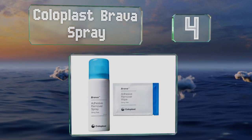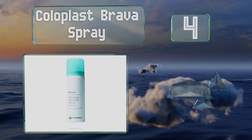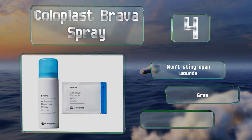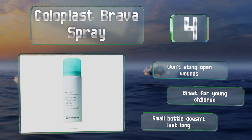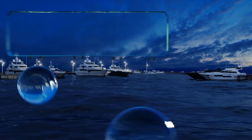At number four: if you're undergoing a medical procedure where tape will be applied to your skin, you need Coloplast Brava Spray to help you get it off pain-free when the time comes. A quick burst will loosen the bandages so you can avoid that painful ripping sensation. It won't sting open wounds and is great for young children, however the small bottle doesn't last long.